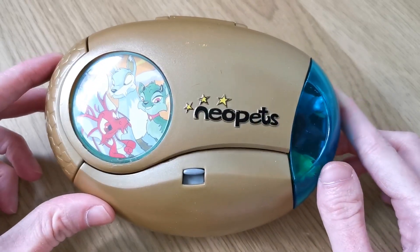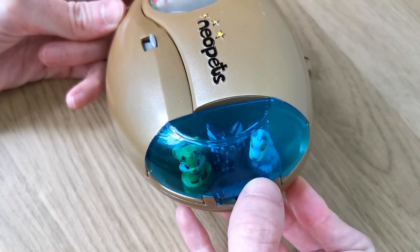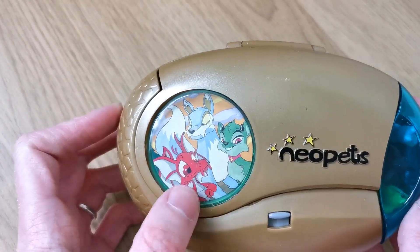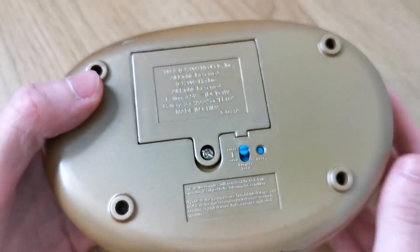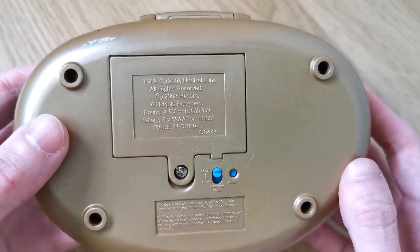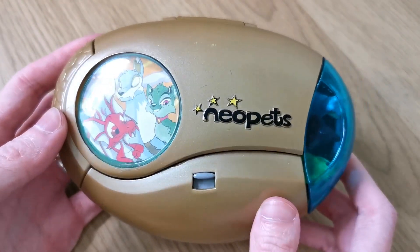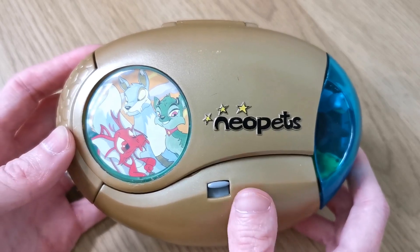So this is what the outside looks like and you get some little characters in here that you can adopt. This is basically a v-pet, kind of like a Tamagotchi and also kind of like a Polly Pocket.